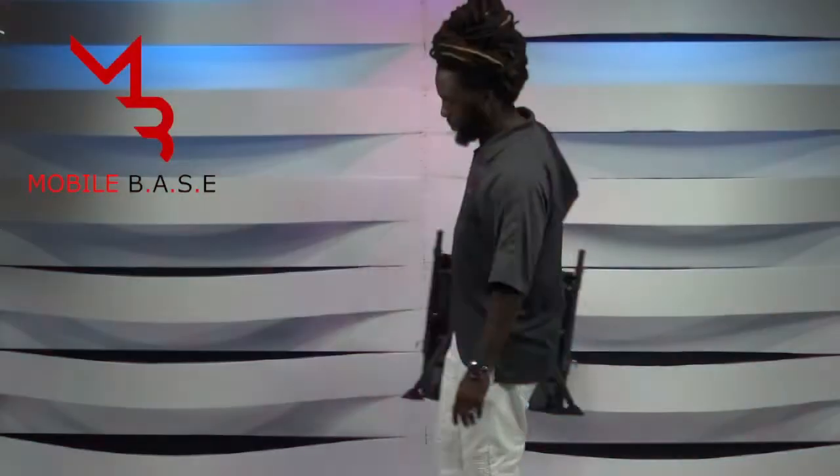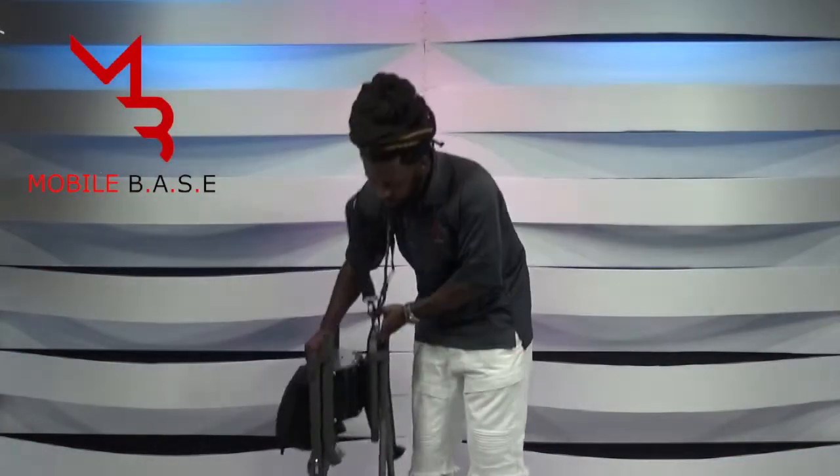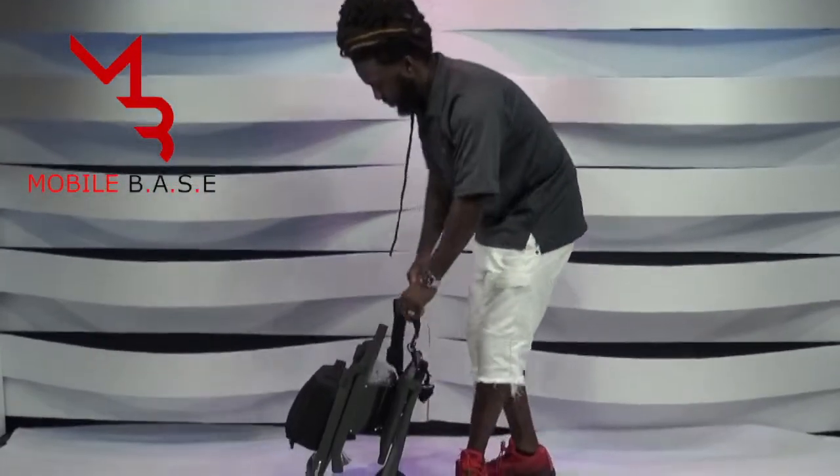Mobile Base. Mobile Barber and Stylist equipment is shoulder-strap carried. Once placed on the ground, the unit will rest in an upright position.